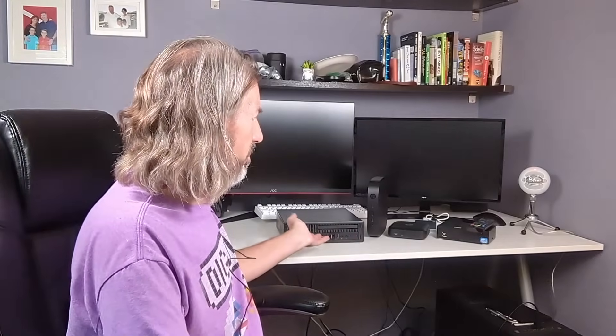Hey YouTube! Welcome to another edition of Todd Tinkers with Tech. I had a comment on the first video I did on this little HP small form factor machine asking what I was going to do with it. So I thought I'd make a video and go through some cool stuff you can do with these little cheap small form factor machines.